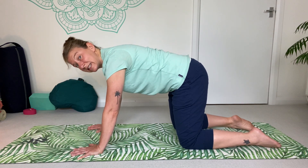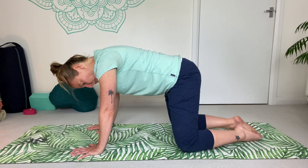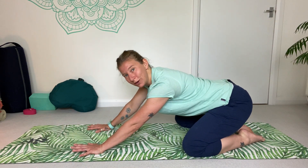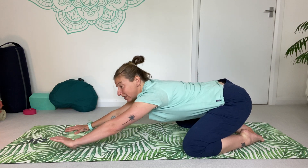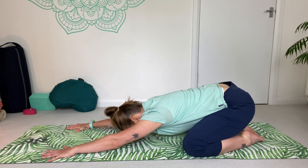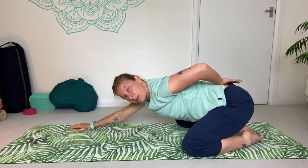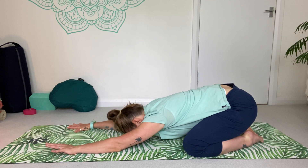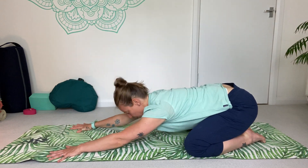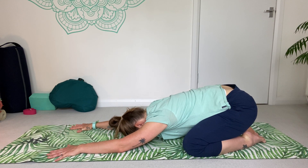Then we're going to come to a wide-leg extended child's pose. Bring your big toes together, separate your knees towards the edges of the mat. Set the hips back towards the ankles — don't worry if they don't go all the way down. Stretch the arms forwards, taking the width of the mat, little pinkies spreading towards the outside. Forehead comes down towards the mat. You can relax the arms and bend the elbows slightly, but try to let the weight of the hips sit back. This version is more comfortable for most people — it gives us a little space between the legs for the belly and chest, and it stretches into the hips a little bit more.